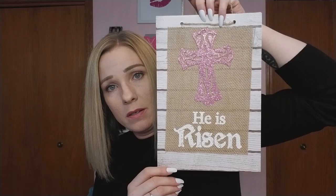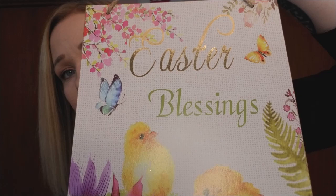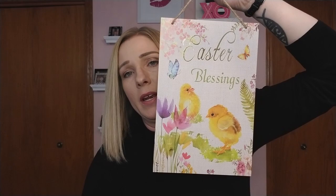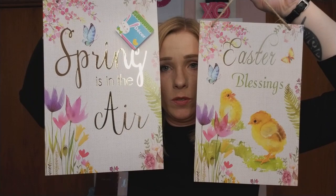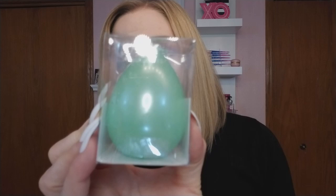One sign says 'Blessed' and another says 'He Is Risen' — it's really neat. There's also one that says 'Easter Blessings' with two cute little chicks, and 'Easter' is done in gold foil. Then another one says 'Spring Is In The Air,' which matches the first wooden sign I showed. There are a few patterns like that this year — really pretty gold leaf with nice spring colors. I love it.